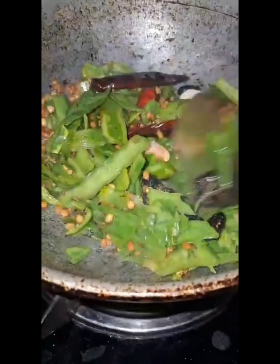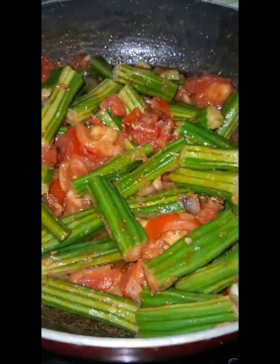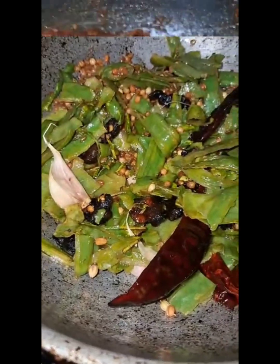I will cut some vegetables. Do not be ready — it's a simple pasta, do not be ready yet.